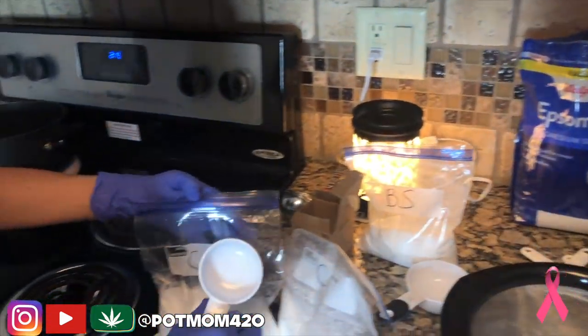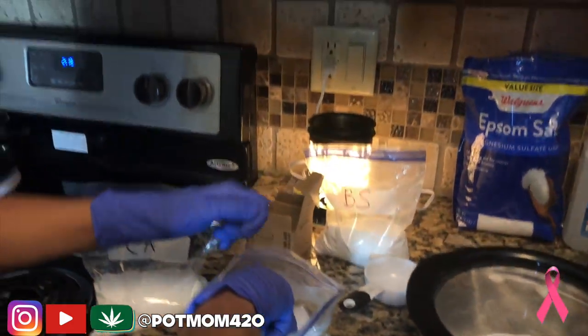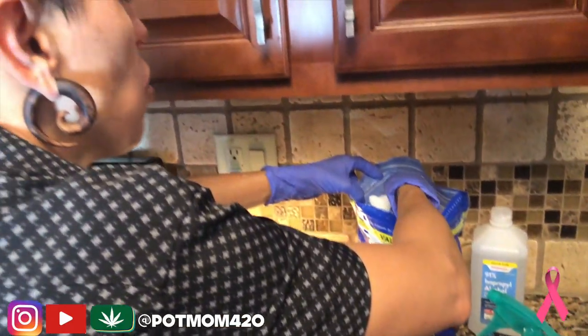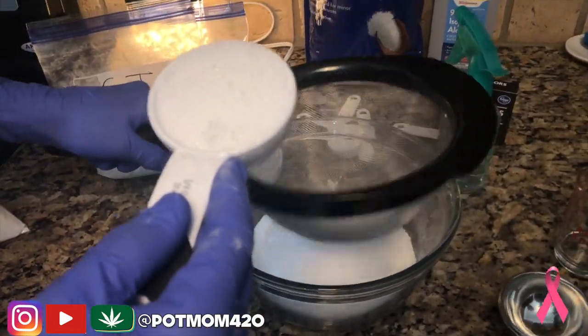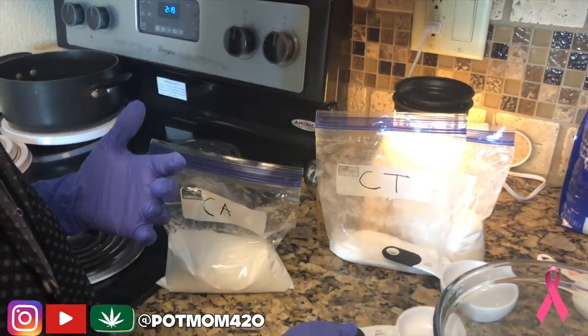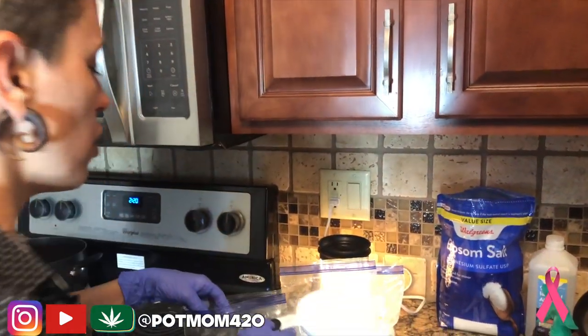Then we're going to use the quarter-cup measuring cup and grab the cream of tartar. Now technically all of this is edible, but it's not going to taste good — it's skin safe though. And then we've got the Epsom salt; we're going to give it a little shake and it strains right through. Set that aside and add the Epsom salt. The citric acid is going to be a half cup, but you're going to add it last, because once you add the citric acid it becomes live — any moisture you add to it will cause it to begin to fizz. You don't want to do that.